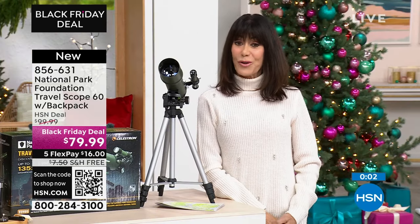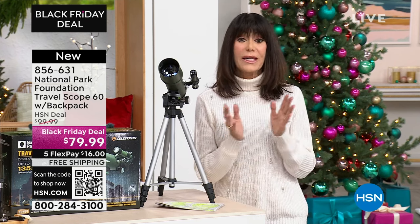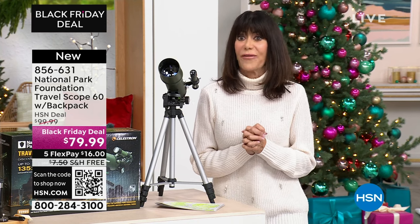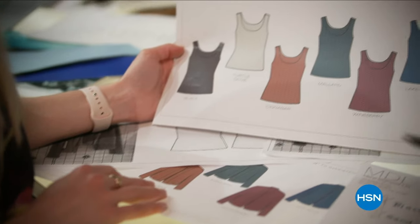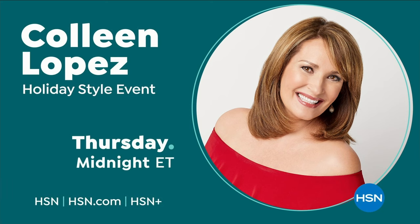Joe's going to be back tonight with Adam on Adam's Open House with something different, because this is the only presentation of our telescope today. We're going to take a break, but if you're just home from work and ready for some relaxation, Natasha's coming up with the perfect gift idea.